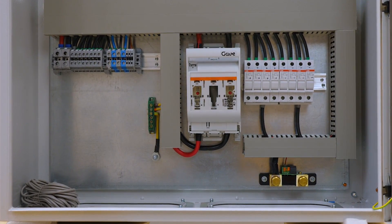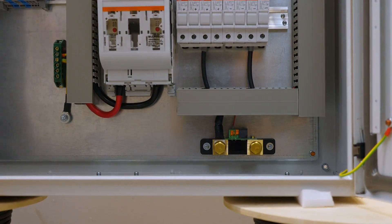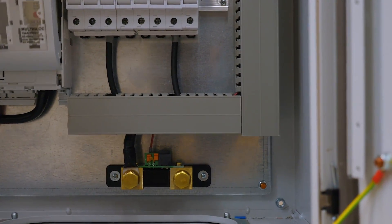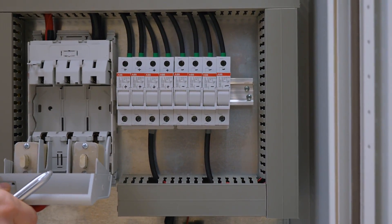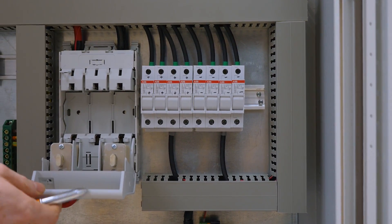Let's get a closer look at the individual components. This is the main connection for our batteries. It is a DC connector with 160 amp fuses.